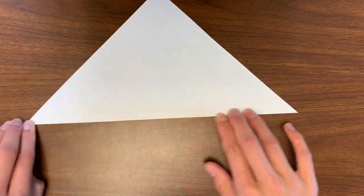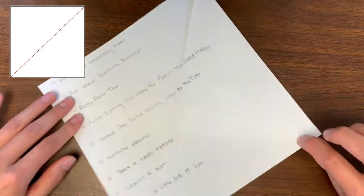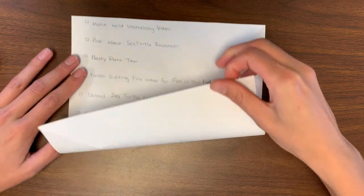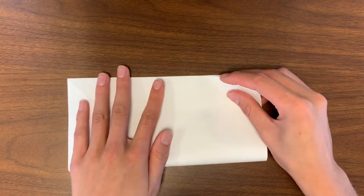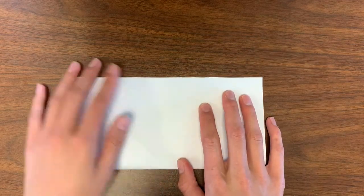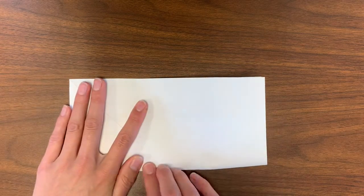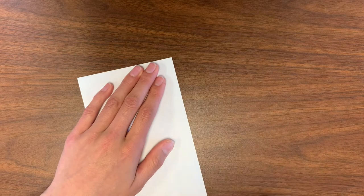Now open up your brand new square. Take the bottom edge of your square and fold it up to meet the top edge. You are folding your square in half to make a rectangle. Make sure you are keeping your edges exactly in line with each other, and you are keeping those creases nice and clean.